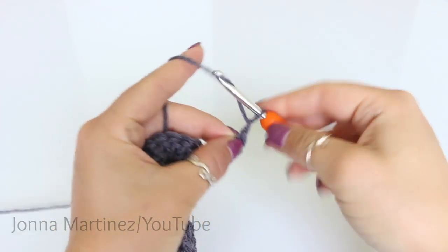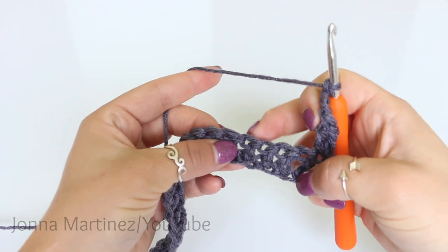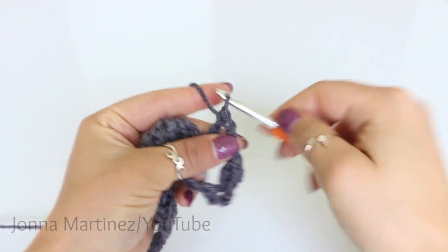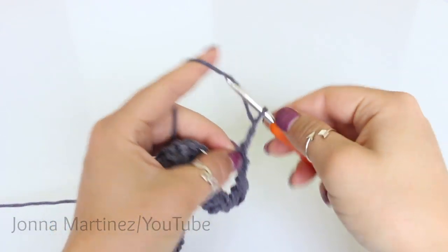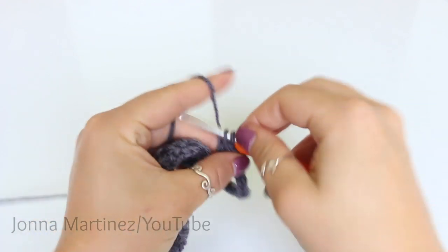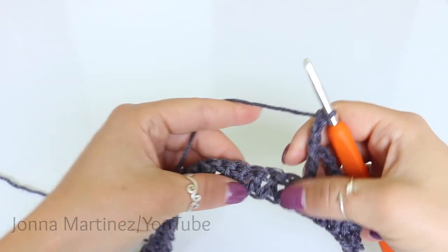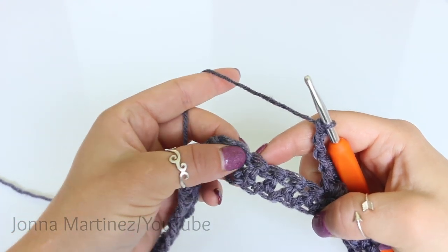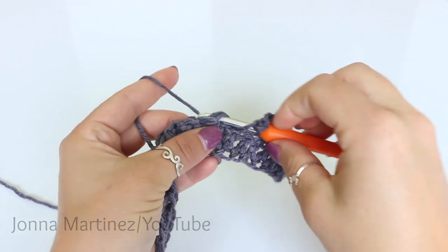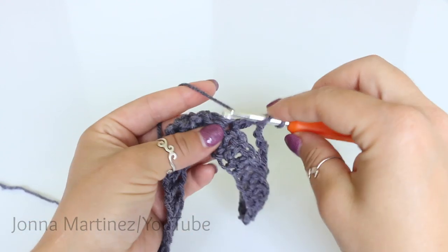Chain three. Skip four foundation double crochet. And into the following stitch we're going to double crochet. Chain three. And double crochet into the same stitch. Now chain three, skip four stitches. And we're going to do what they call in this pattern a shell. A shell is going to be a double crochet, chain one, and double crochet into the same stitch.